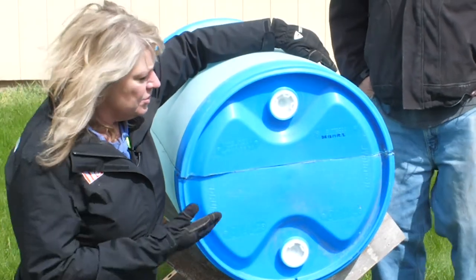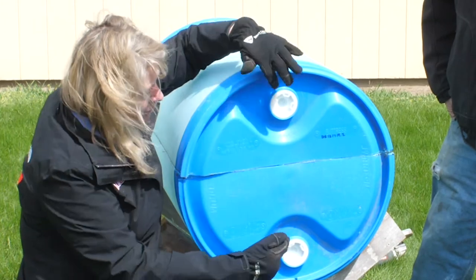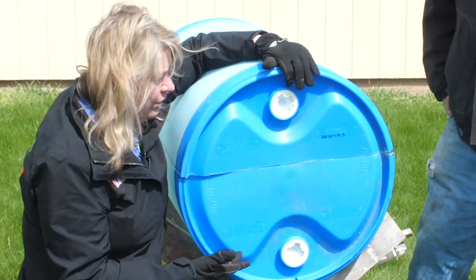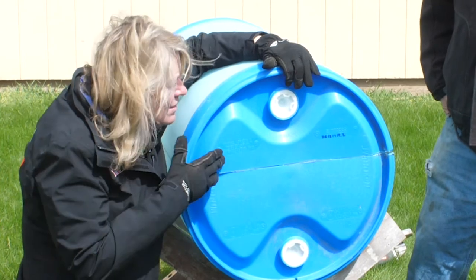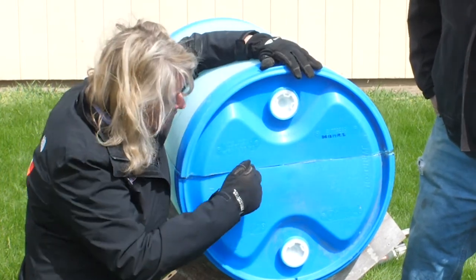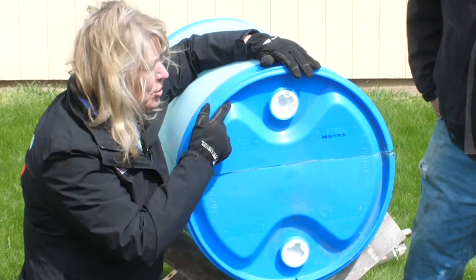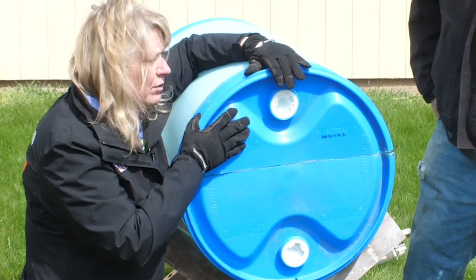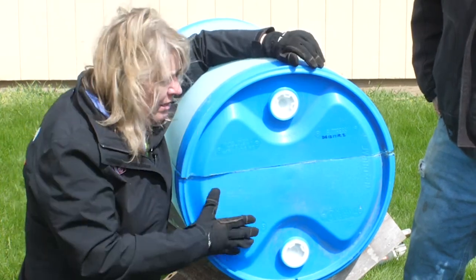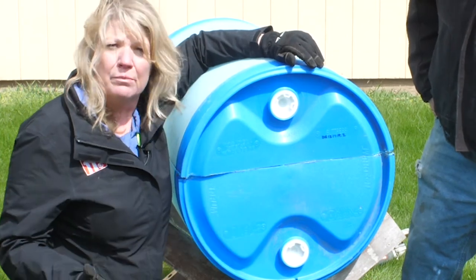We cut our barrel, and as you can see one half is a little deeper than the other. You can always use these openings as drainage for your raised bed. We did this for two reasons: we wanted to get two planters out of one barrel, and also because some roots are deeper than others. The shallow bed we'll use for things like lettuce and radishes, and the deeper side for tomatoes and peppers.